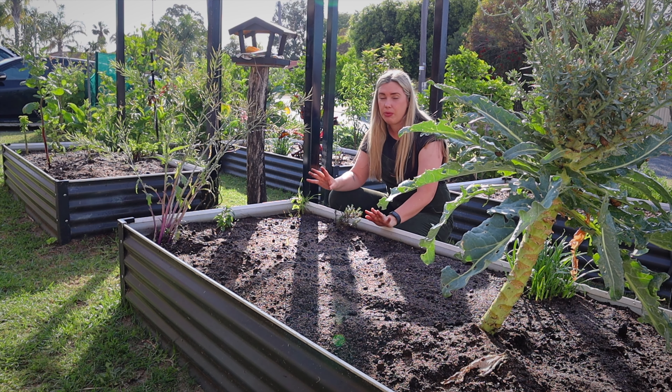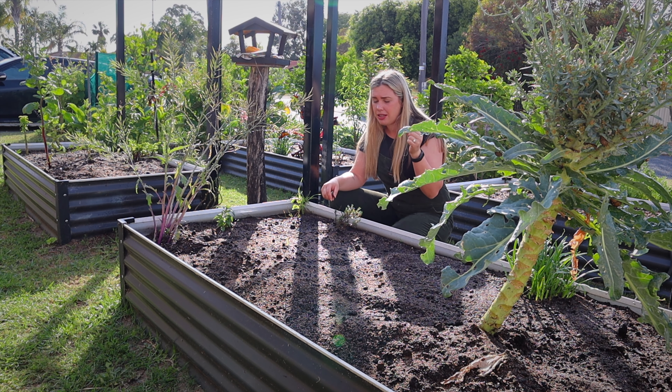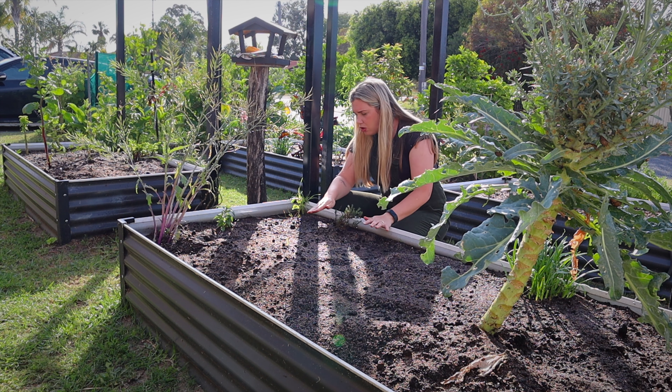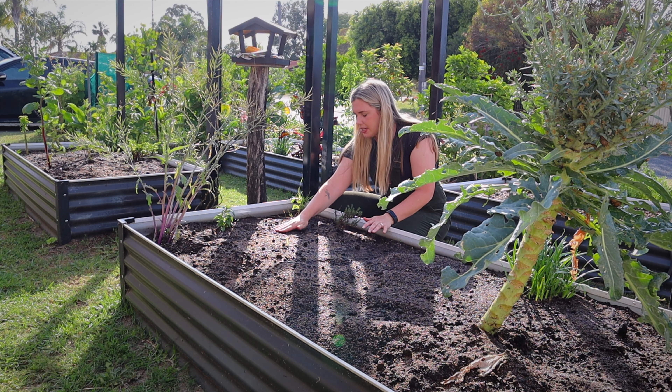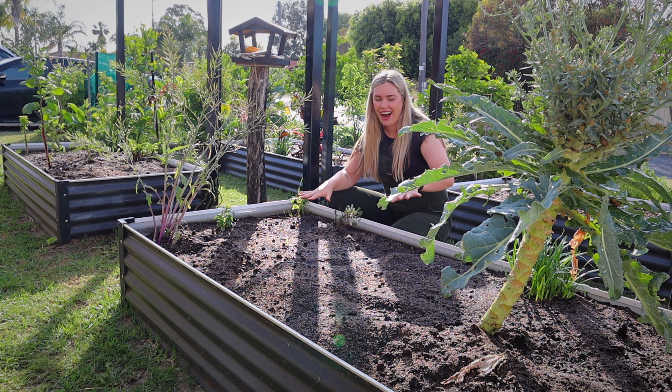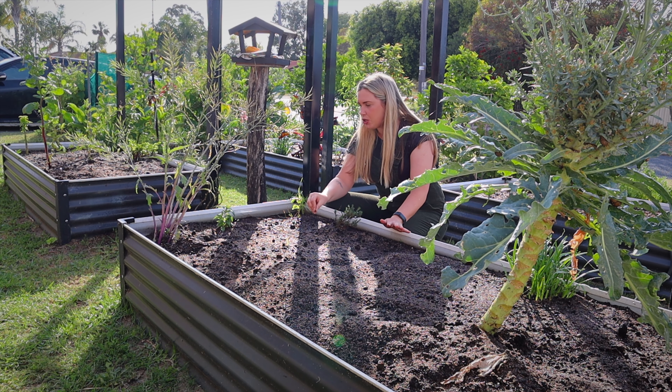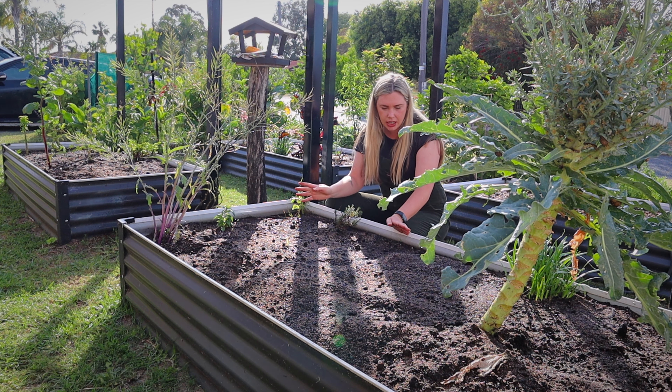The key is you don't want to bury them too deep — only put as much soil on top as the seed is in size. Those seeds were just under a centimeter, so I'm only putting just under a centimeter of soil on top, then lightly pat it down. I don't put labels where everything is, which I probably should, but it is what it is.